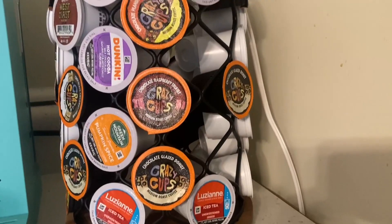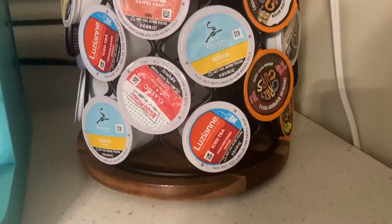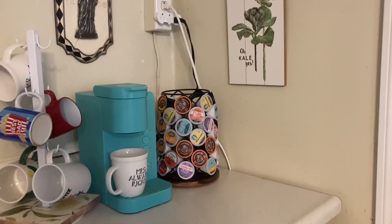It's perfectly balanced so it doesn't tip over, and can be wiped down with a wet cloth if it gets dirty. It arrives fully assembled in one piece. All you have to do is stock it with your favorite coffees. Thanks for watching and happy shopping!